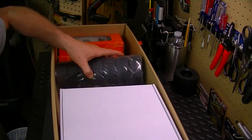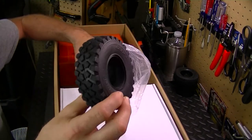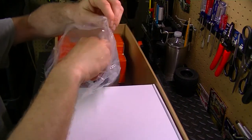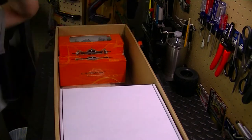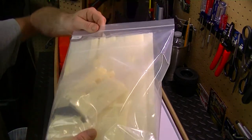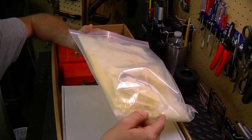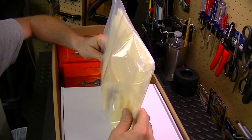Next we have our tires — these are the 1.9 Cross RC military tires, pretty awesome. They have foam inside. We've got one, two, three, four, five, six, and seven — with seven being the spare for the truck. Next is what's called the planking — this is for the bed, because you actually have to build the bed. That's the crazy part right here, building the bed. A lot of gluing, a lot of piecing it together, timing, prepping — that's going to be something else.